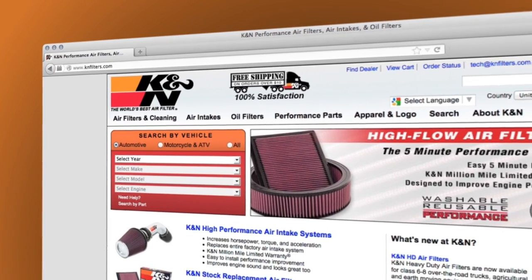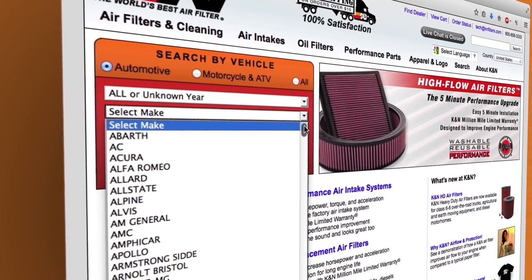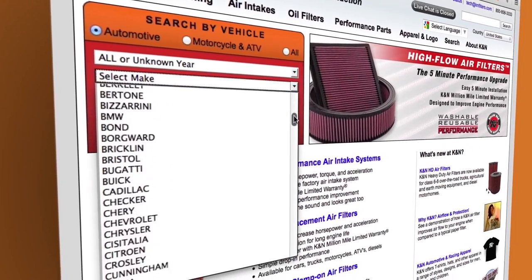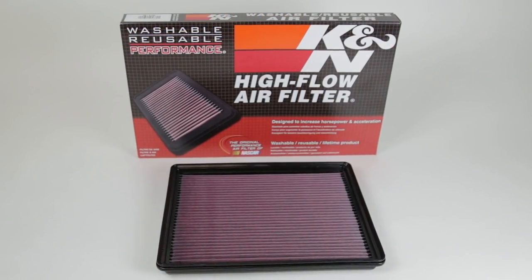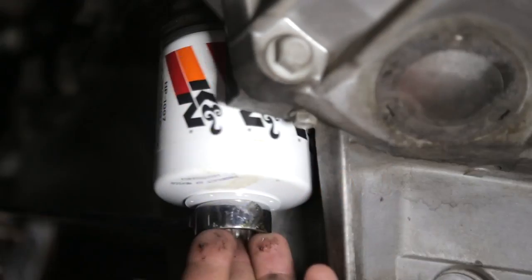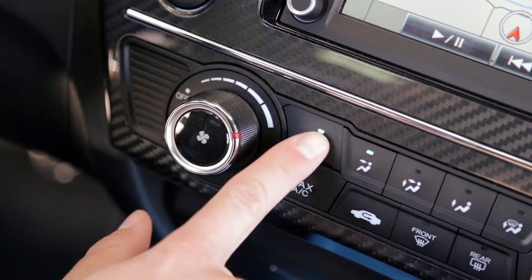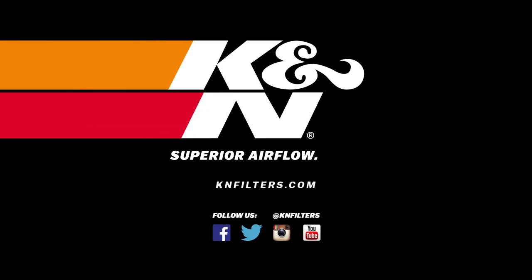Visit knfilters.com to search for products by vehicle, dimension, cross reference, or even VIN number. You can also quickly look up other products available for your car, truck, or motorcycle, including high-flow air filters designed to increase horsepower, wrench-off oil filters that are easy to remove, and our new washable cabin air filters that will help keep the inside of your car fresh and clean. Make your move to K&N — superior airflow, superior performance.